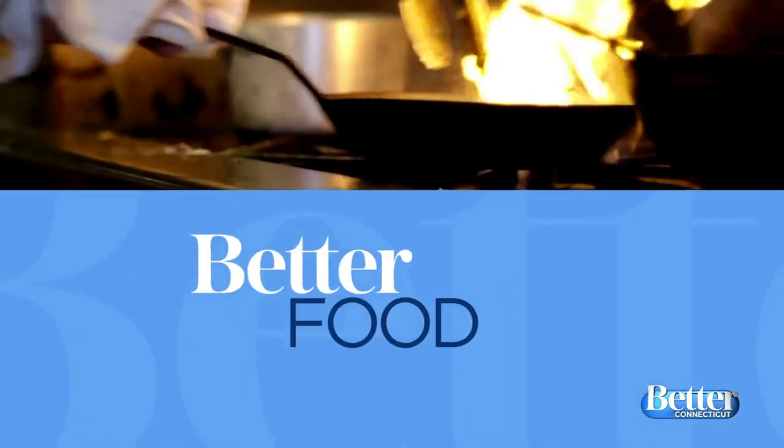It is time now for Better Food. If you don't have your menu set yet for the big day, don't have any fear, because maybe a lot of you are first-time cooks out there and you can't go to Grandma's house. Chef Plum is joining us now with an inspiring take on a classic Thanksgiving stuffing.